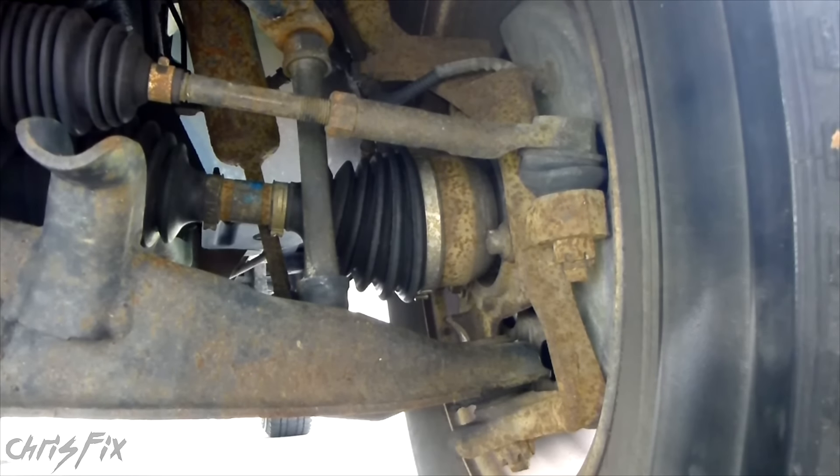So here's what a bad ball joint sounds like when you turn the steering wheel or your suspension moves.